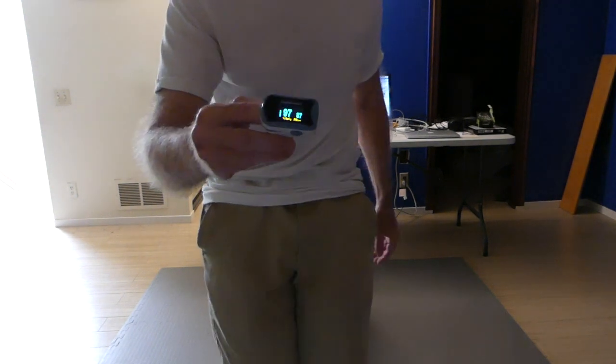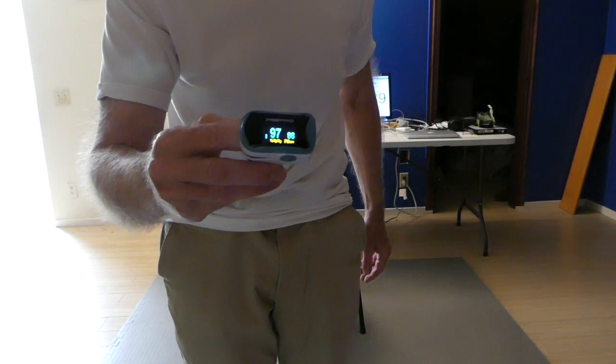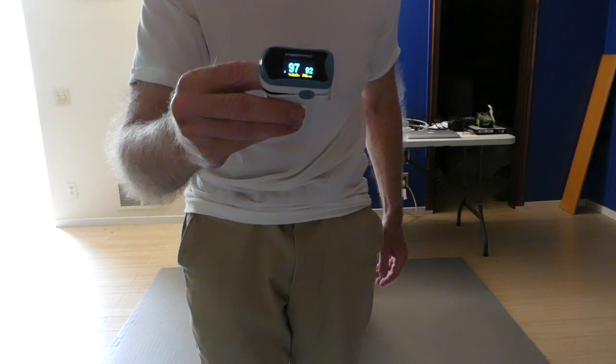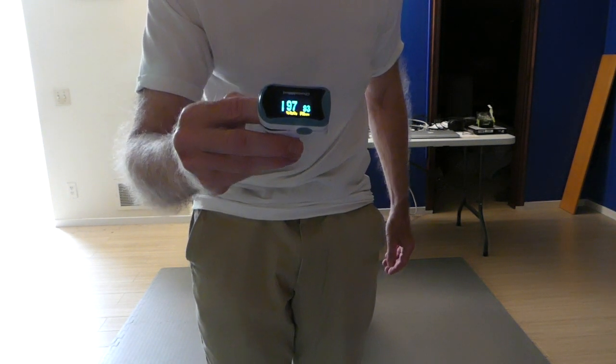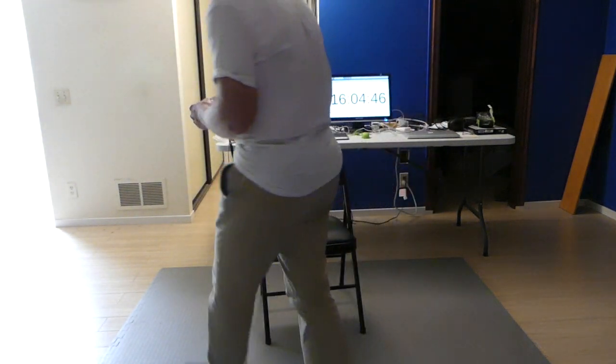I have a pulse oximeter here and let's get a baseline reading. According to this it says 97. So there's my oxygen without a mask on.